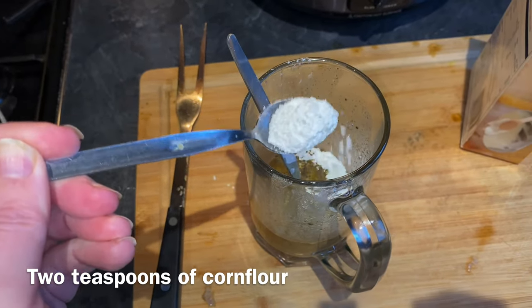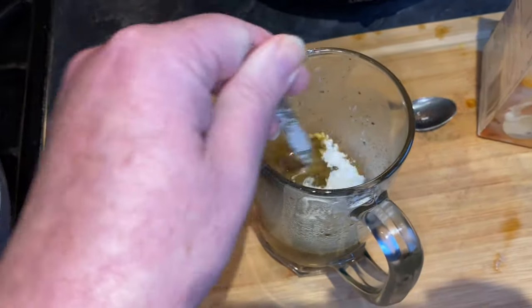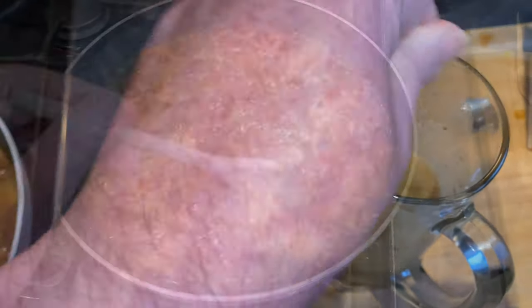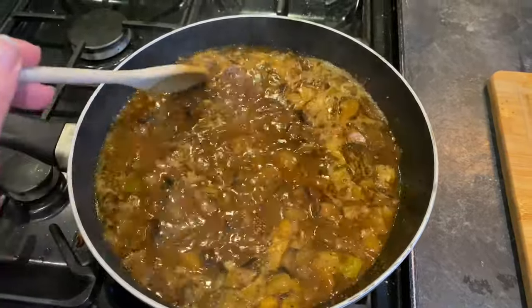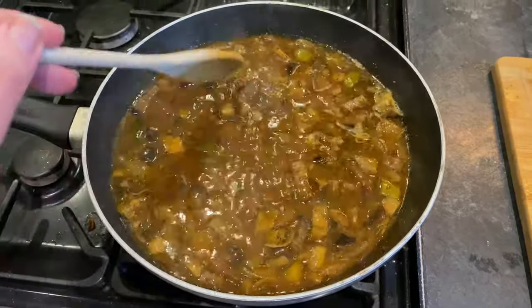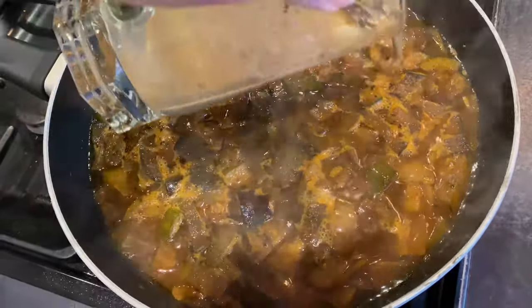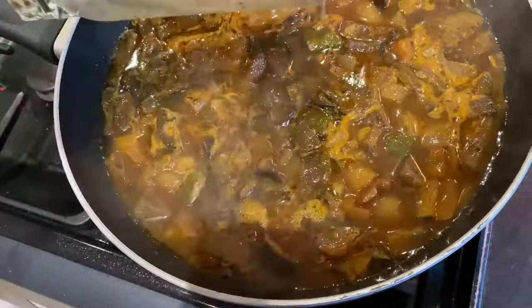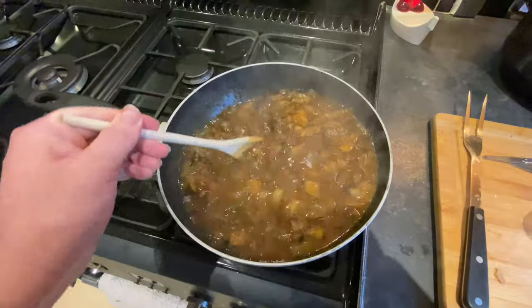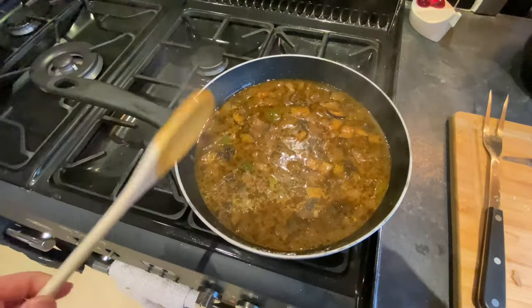I'm also going to add a sprinkle of cornflour, which is a lot finer, and I want to mix that in as well. I'm doing it gradually because I don't want to get lumps. This is a thin liquid packed with flavour and veggies, and what I want to do is thicken this up. This is now beginning to boil, so I'm going to pour in the liquid that's got the flour and cornflour in it, and then I just need to stir and let that come back to a simmer.